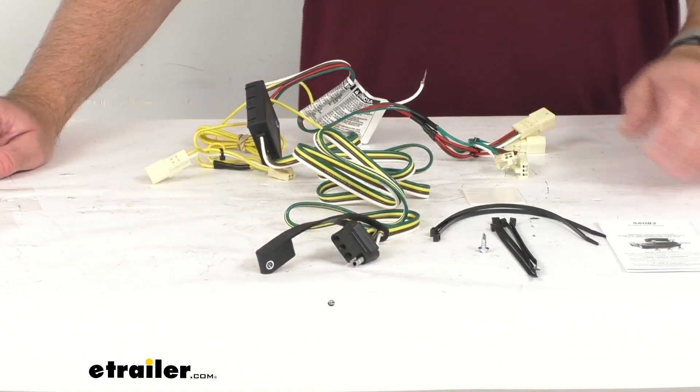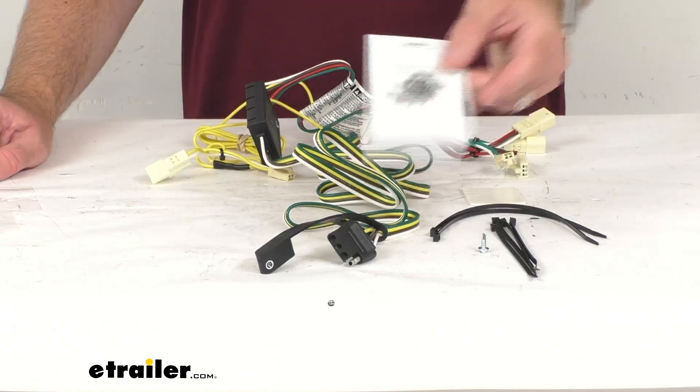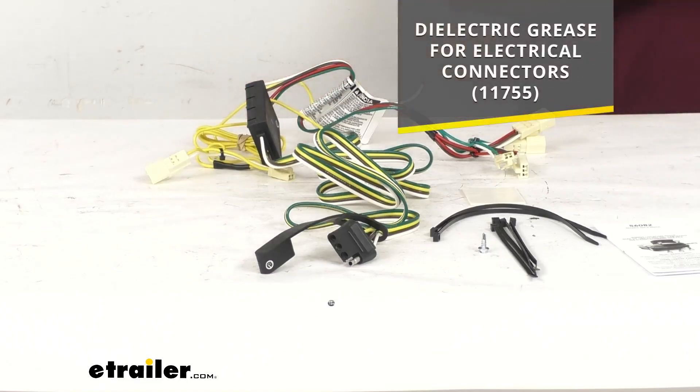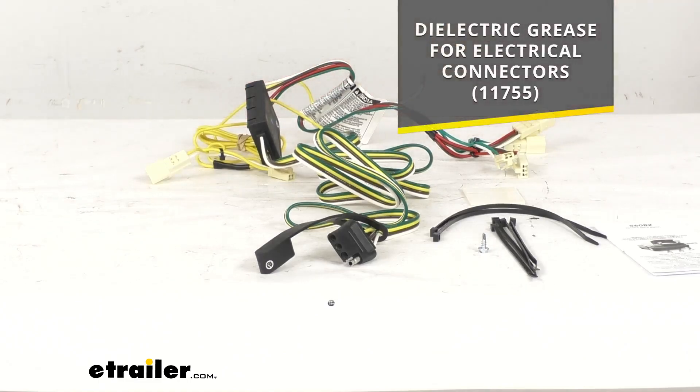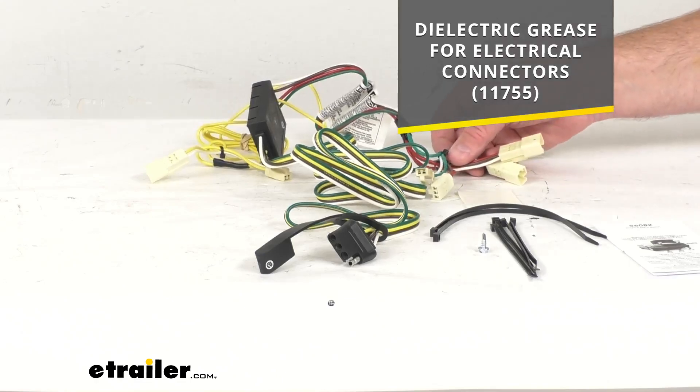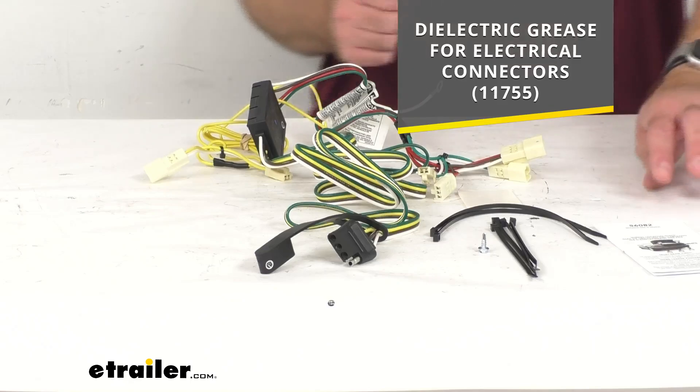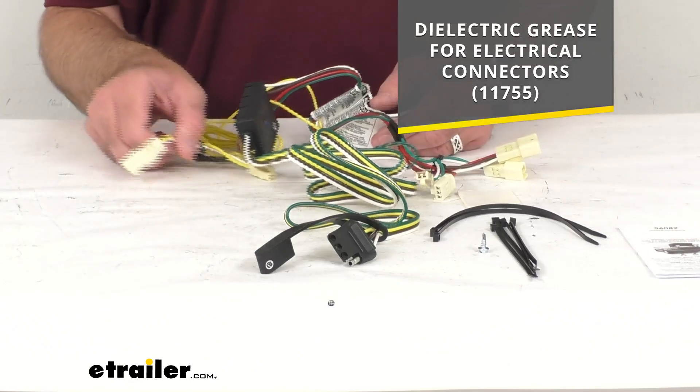Instructions are included to guide you through the installation process. It is also recommended that you use a small amount of dielectric grease on all of your electrical connections — like the plugs on the vehicle end and the four-way connector itself. That grease is designed to help prevent electrical failures caused by corrosion and moisture. On your screen I am including the model number and part number of that grease.